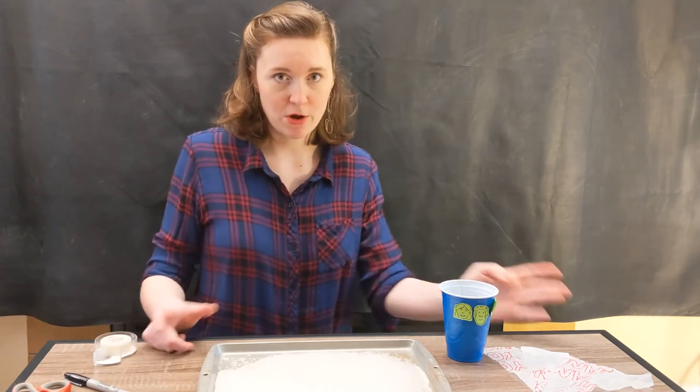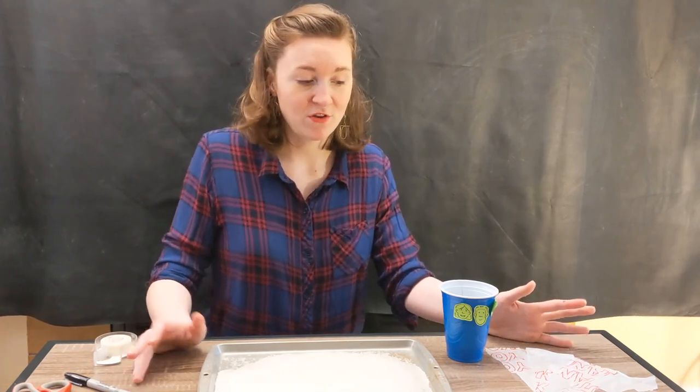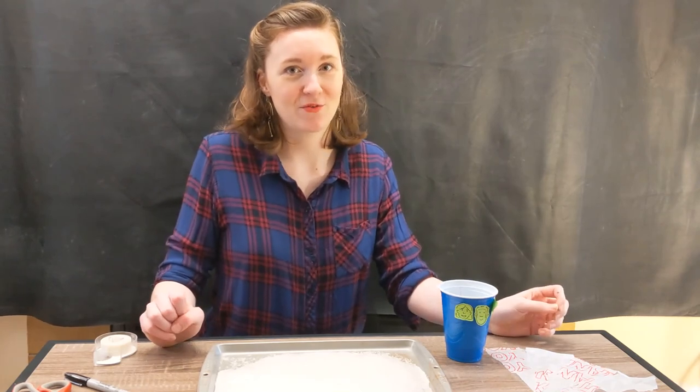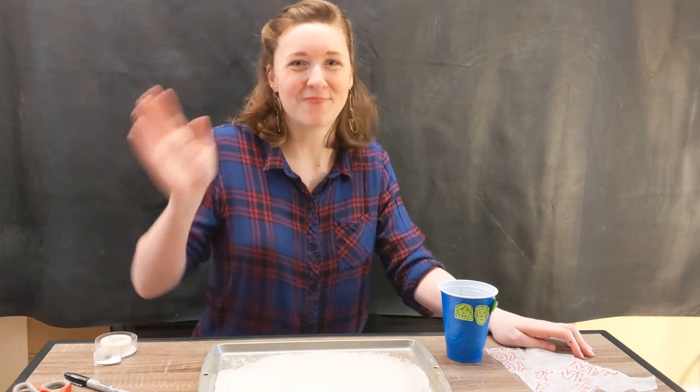These are lots of ways that you can experiment with building parachutes. I hope that you have fun and get to build something really awesome. Once you're really proud of your parachute, take a picture of it and share it with us at KidsQuest so we can see all of the awesome things you're making. Thank you so much for watching! Bye!